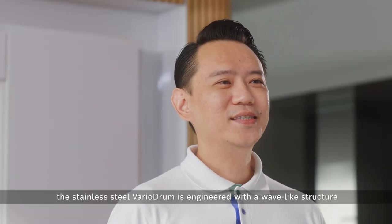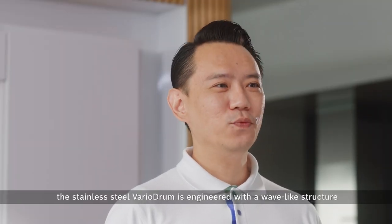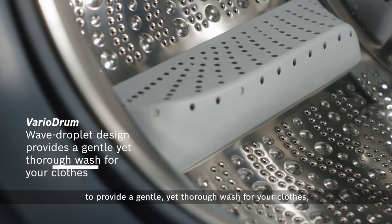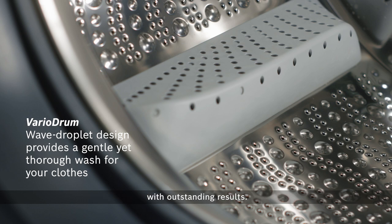Not to mention, the stainless steel vario drum is engineered with a wave-like structure and specially designed paddles to provide a gentle yet thorough wash for your clothes with outstanding results.